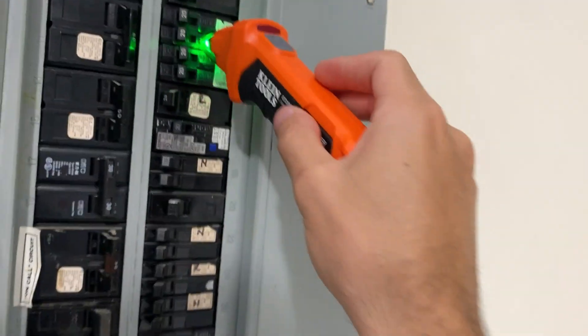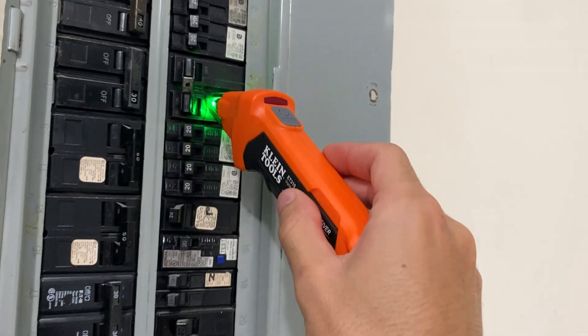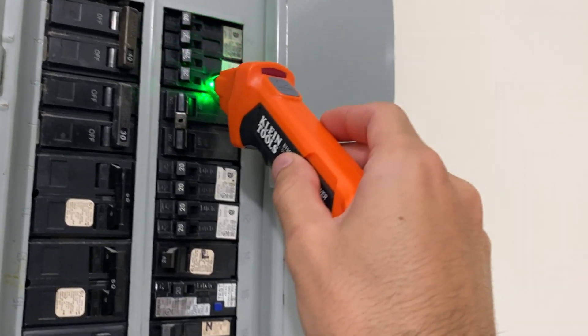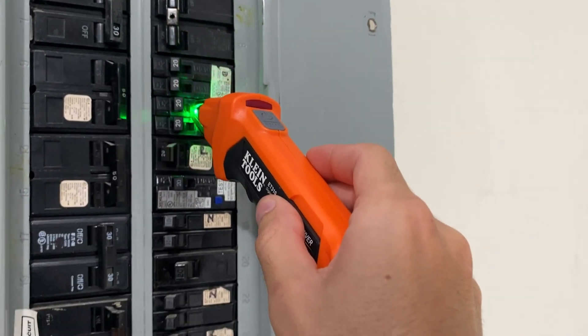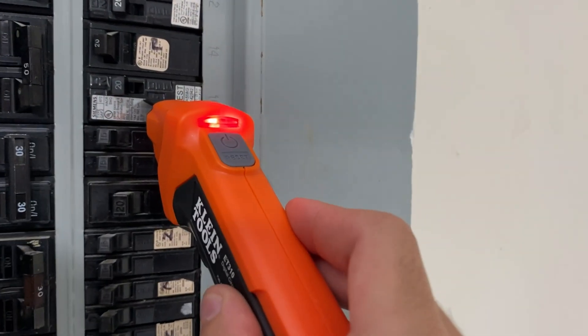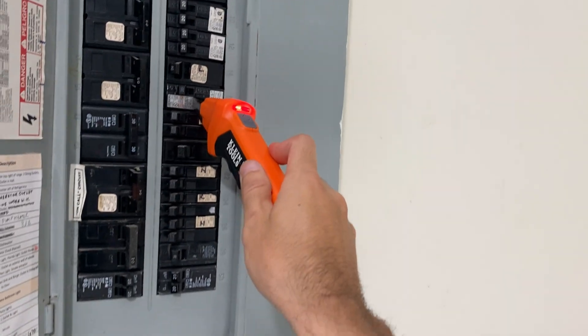This makes it suitable for a variety of residential and commercial applications. The transmitter has a built-in GFCI outlet tester, which is great for checking the wiring condition at the electrical outlet and even testing GFCI devices. It's like having two tools in one.